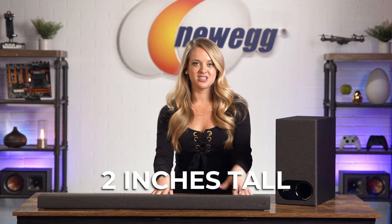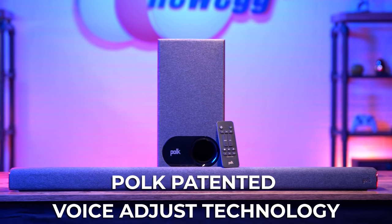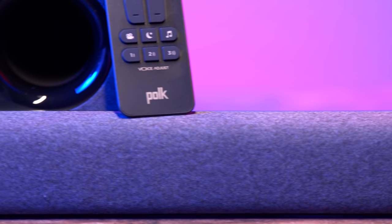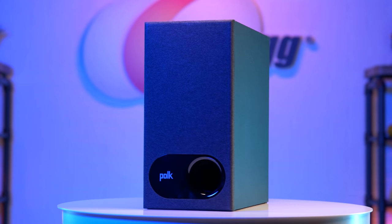It's only two inches tall, so you don't have to worry about it blocking your TV at all. It comes complete with Polk's patented Voice Adjust technology, which lets you choose from three different audio levels depending on what you're watching. Dialogue will come out crystal clear when you're watching movies, TV shows, concerts, or even sporting events. Good bass is so important, and the wireless subwoofer gives you that deep, rumbly bass you want — this is the kind of bass that you can feel.